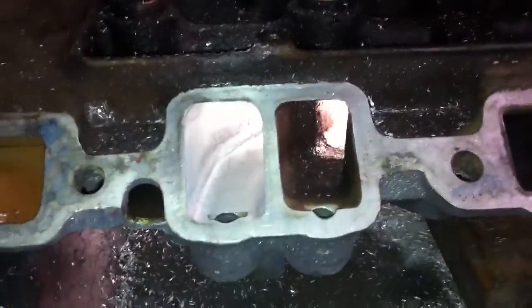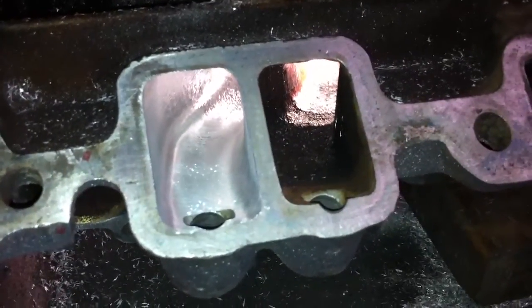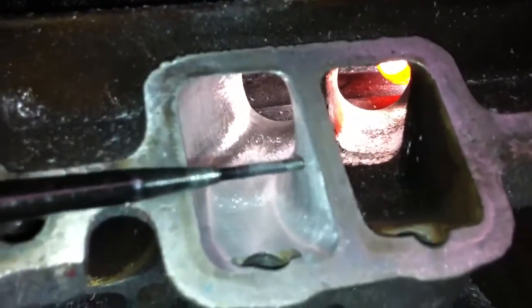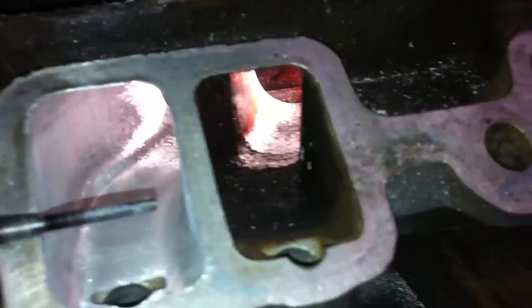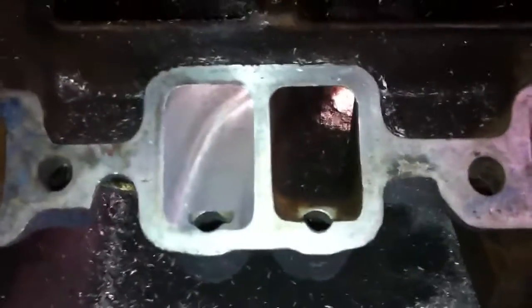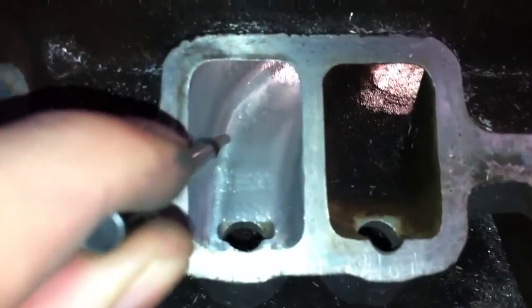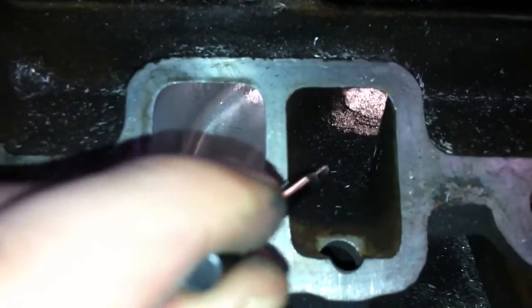We're going to compare a ported one on the left, the outlets, to an unported one on the right. And as you can see, it's pretty easy to see the difference. If you look right in here, you can tell that the ported one has been straightened quite a bit, as opposed to the unported outlet. It's also somewhat larger, the ported outlet is. As you can see in here, the pinch area has been opened up. It's quite a bit smaller on the unported outlet.